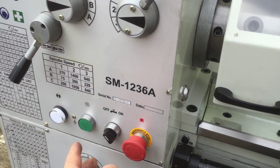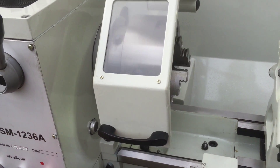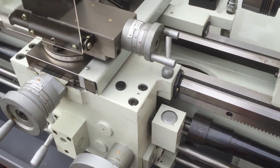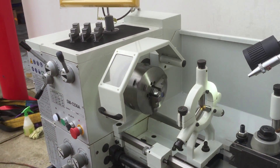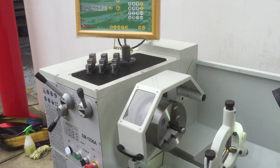We've got a jog button here which is fantastic for jogging and setting up, as you can see, or even for changing gears. We'll just action the clutch now — and as you can see, the 240 volt 1236A is a really smooth machine.